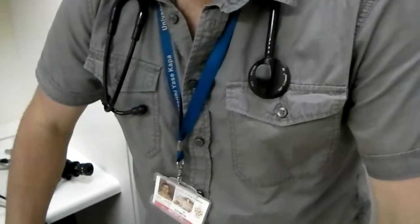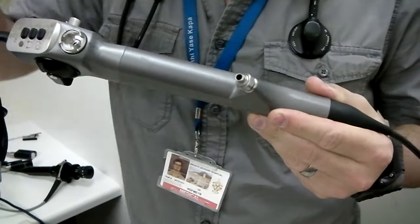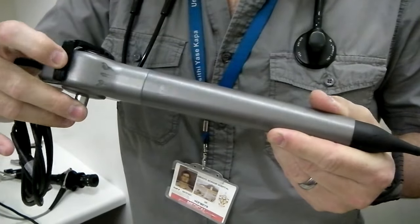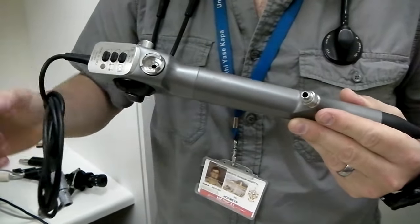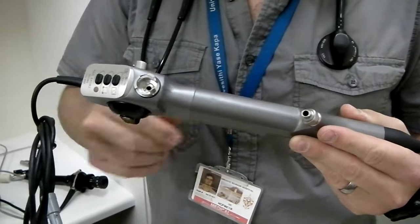On the video scope, we still have the port for the working channel, the attachment point for the suction, and the lever to flex and extend. However, here we don't have an eyepiece or a connection for the light source, because the video monitor acts as the eyepiece and the light source is integrated with the LEDs.